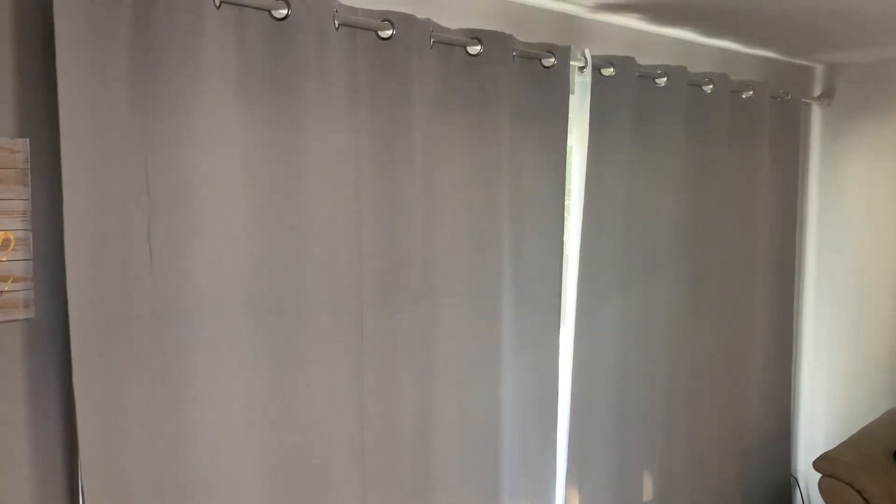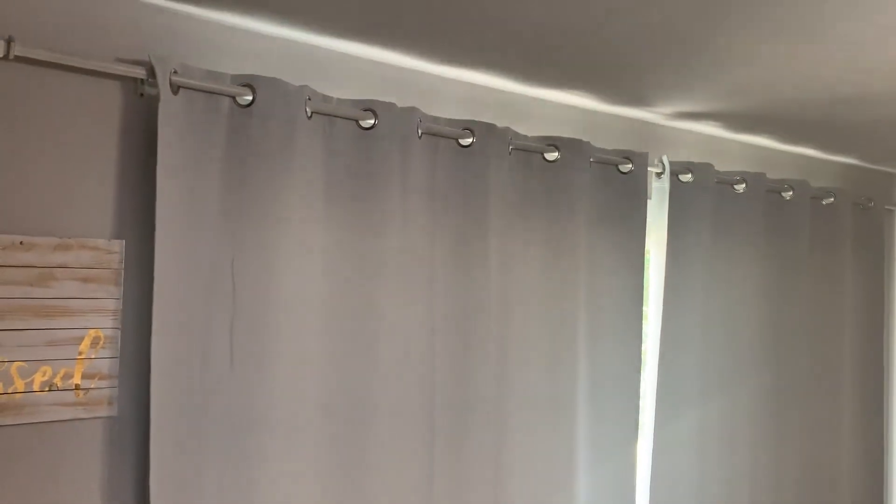They slide easily on the rod, no issues with that. Overall very good for the price. Curtains can be hit or miss — you could get some janky bad ones — but these are good quality and the price point is very good as well. So if you are thinking about getting these, I definitely recommend them.